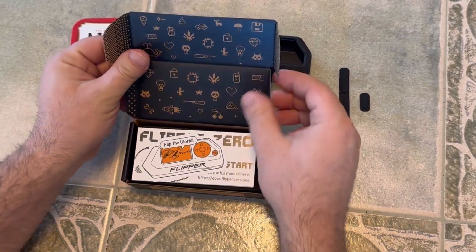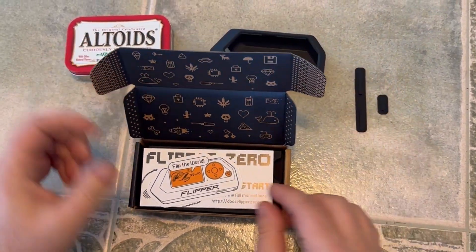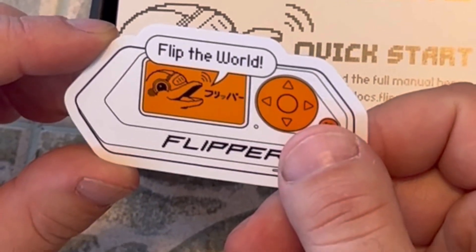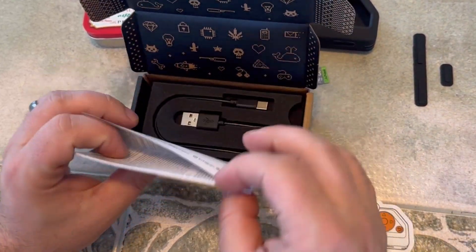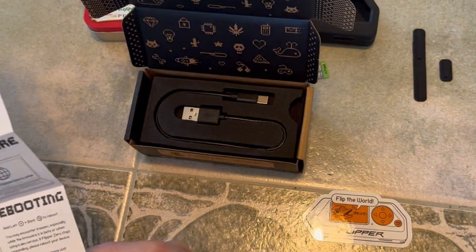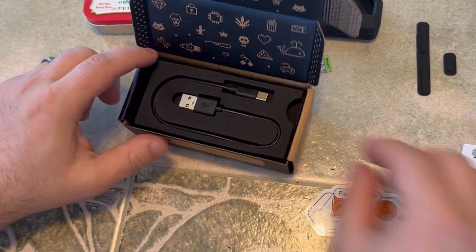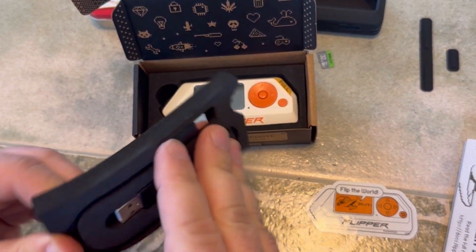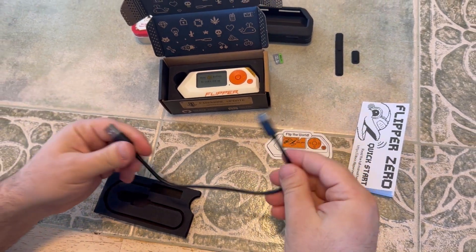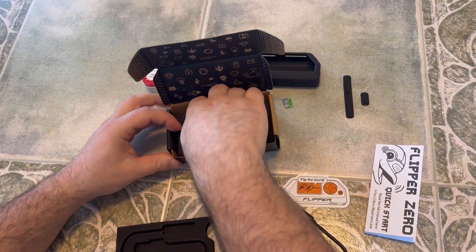I love the designs on this already. You get a cool sticker that says 'Flip the world.' You also get the little setup guide, a cable that looks like good quality, and here's the actual device.